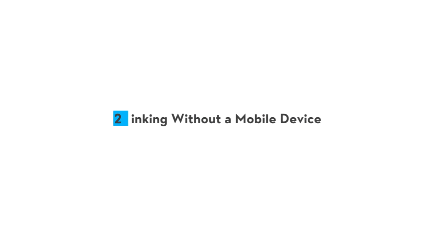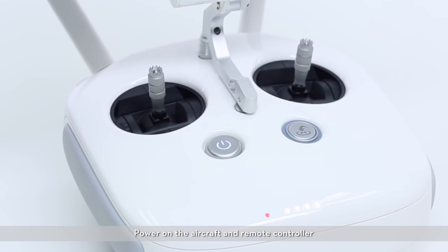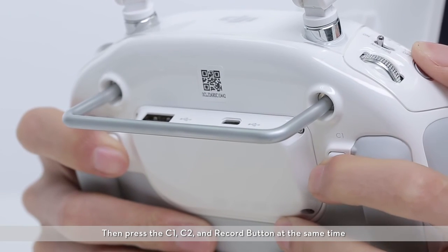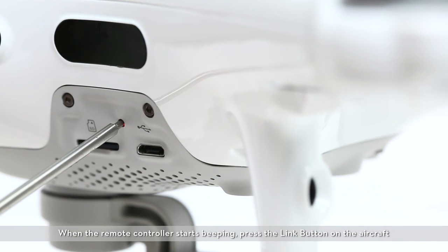Linking without a mobile device. Power on the aircraft and remote controller. Then press the C1, C2, and record button at the same time. When the remote controller starts beeping, press the link button on the aircraft.